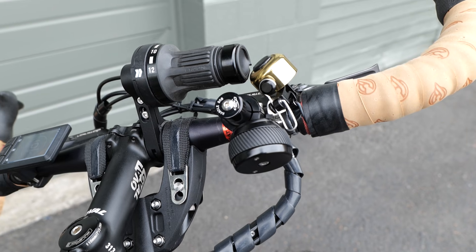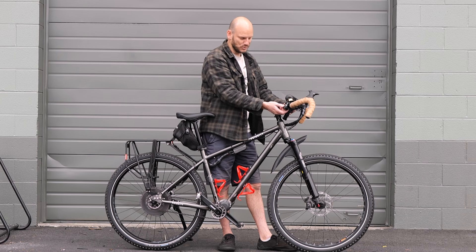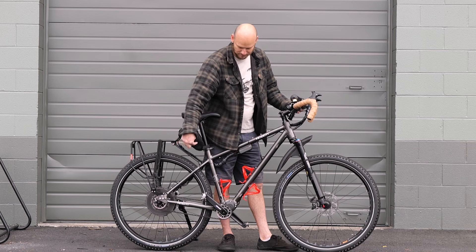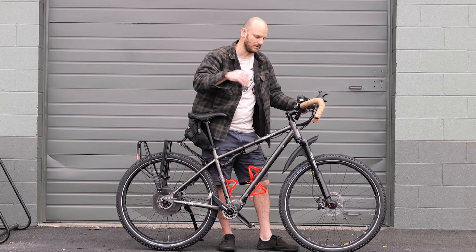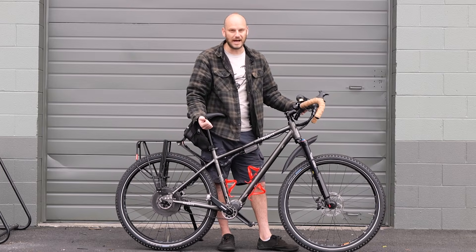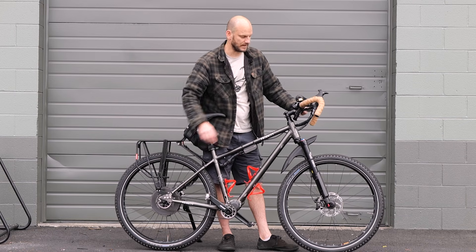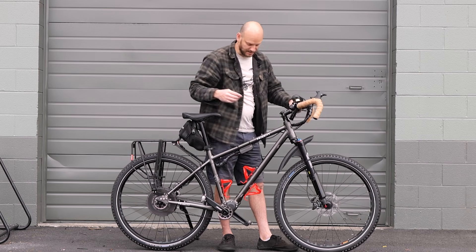Up front we've got a throttle — this is called the Dial Throttle by Grin. It's a nice solid throttle, pretty unusual in the way that it mounts. This one has regen because this motor supports regenerative braking. So instead of just braking with your brake pads, you can use this and the motor will actually brake, sending that power back to the battery to charge it. If you live on a super steep hill, you could ride this regen a little and be charging up your battery, potentially saving a lot of power. This motor could be crazy efficient because of the regen.